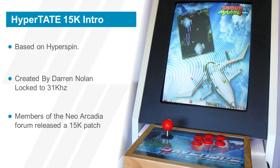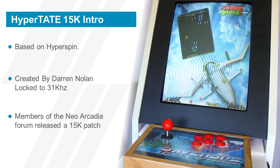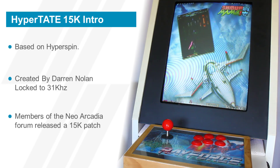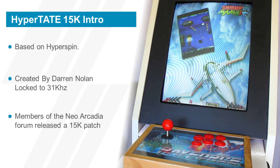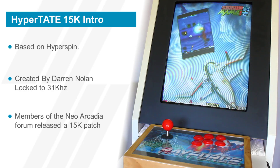Hypertate is a version of Hyperspin that was configured specifically for vertical games, predominantly shooters. It was created by Darren Nolan for use in his Naomi cabinet, which has a monitor that only does 31 kilohertz.